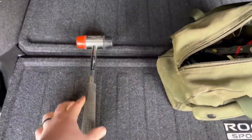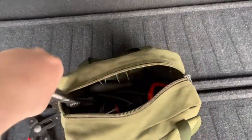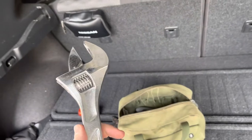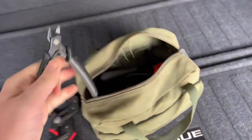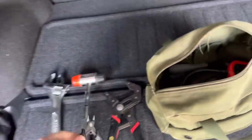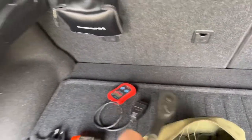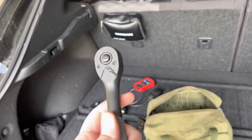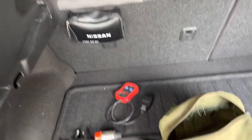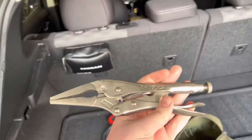Next we have my roto grip pliers — those come in handy. Then I have my Husky 12-inch double pliers, and my flush cut pliers right here — I think I got those from Walmart for like a dollar or two. Then we have my OBD2 scan tool, because I feel like every car should have one. Then we have my 3/8 composite ratchet — I like this one because it's comfortable to use, you can get a nice grip on it especially because of this little thumb support. I also have some linesman pliers.